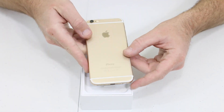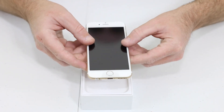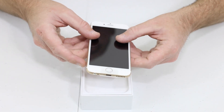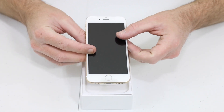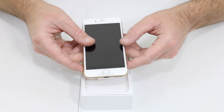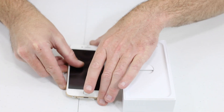You can see the color there, pretty bright, pretty shiny. I own the iPhone 5S now, 32 gig gold. So in future videos, make sure you're subscribed - I'll be showing you guys plenty of coverage on the iPhone 6, iPhone 6 Plus, as well as comparing the iPhone 6 and the iPhone 5S.